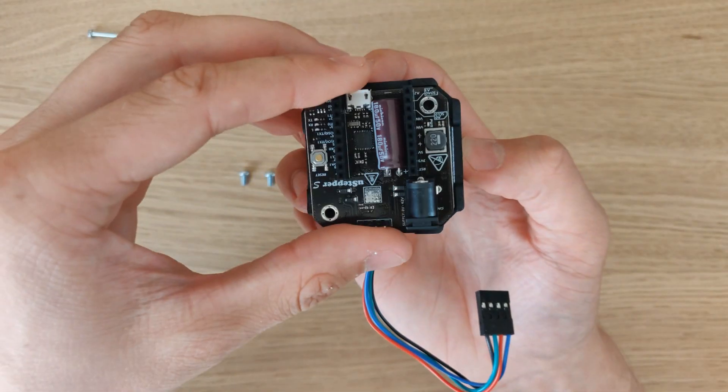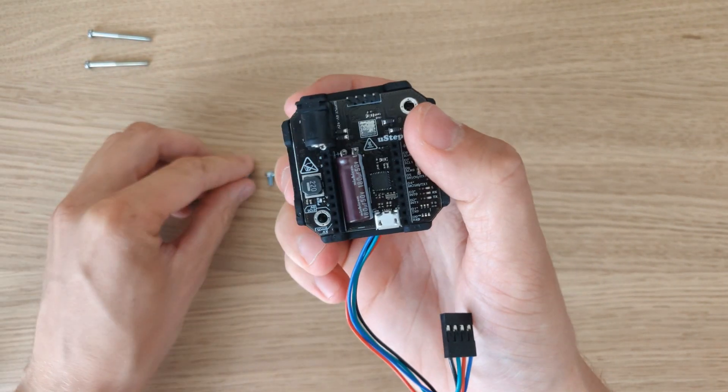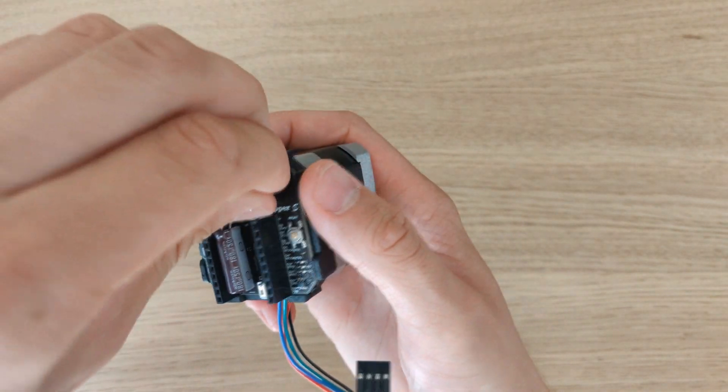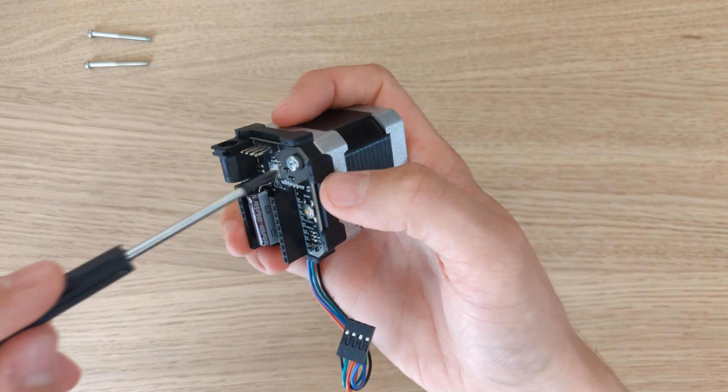The last step is mounting the U-stepper to the bracket. For this we just need to place the U-stepper on top of the mounting bracket. Put the small screws in and secure them with a screwdriver. And voila!